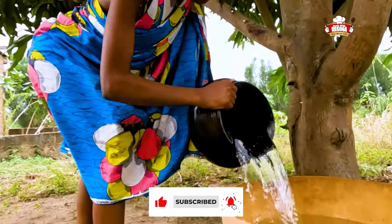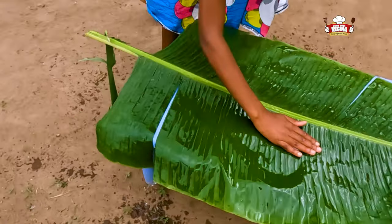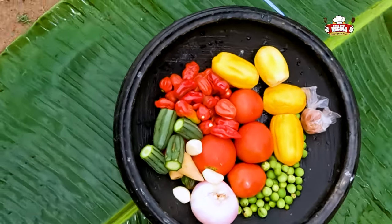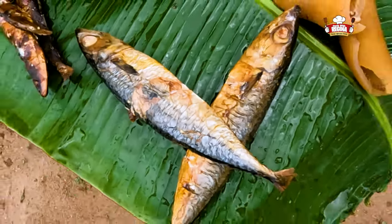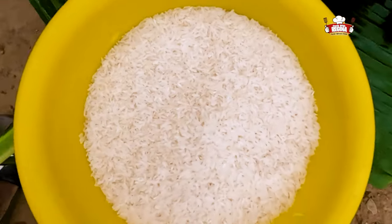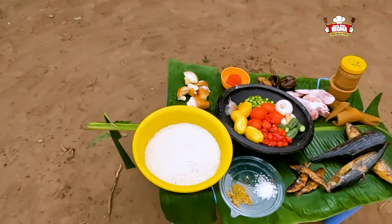We begin to wash the plantain leaves and introduce our ingredients. We have tomatoes, pepper, onion, okra, garden eggs, ginger, garlic, turkey berry, smoked mackerel, dried fish, wele, chicken, rice, cow meat, tomato paste, smoked catfish, salt, natural spices, and granite paste. These are all the ingredients to be used for today's recipe.